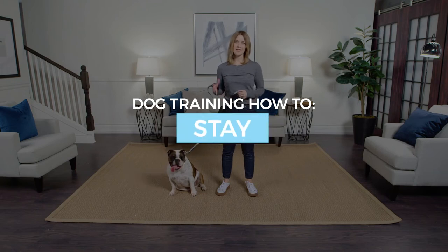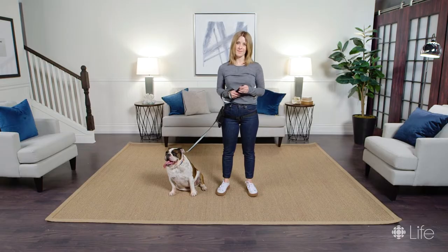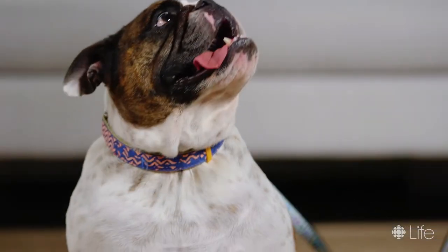Hi there, I'm Danielle Hodges and this is Peyton the Bulldog and we're going to be working on stay today. Stay is a really lovely simple core cue that you can teach your dog that will keep her safe for the rest of her life, and you don't have to start it when they're a puppy — you can work on it anytime. Let's see how you do, baby.